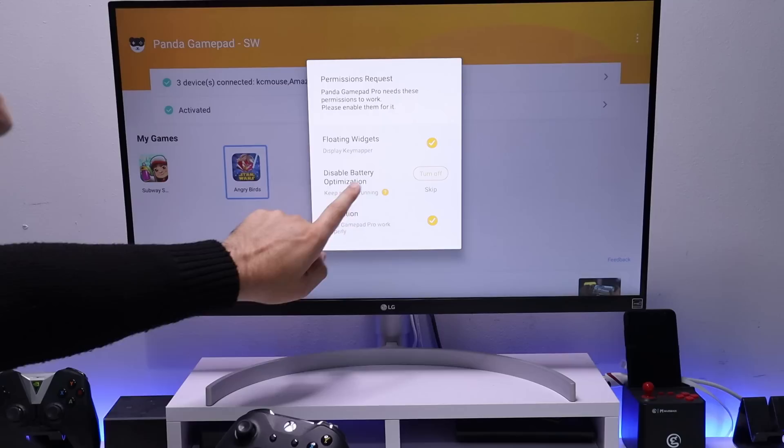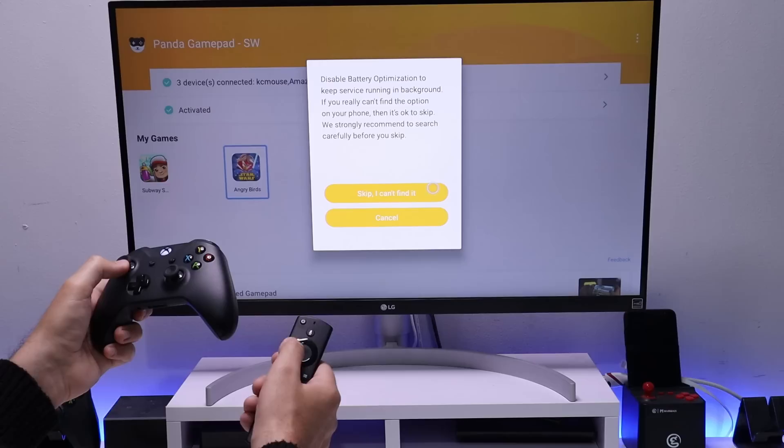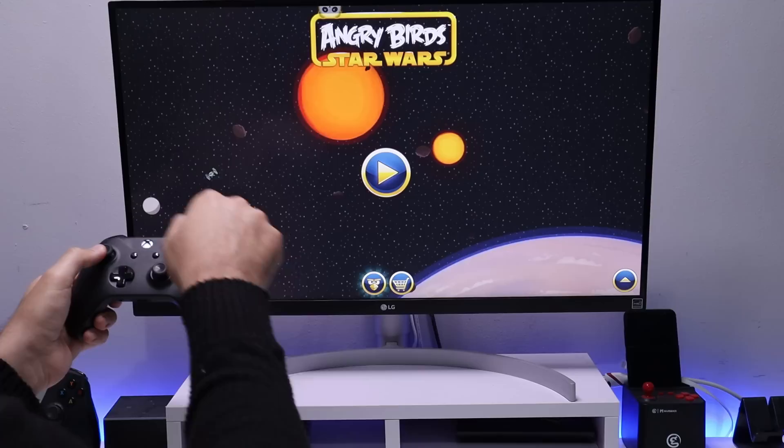When you see the permissions message, confirm you have the right permissions. For battery optimization, click Skip. Bring up the virtual mouse, click Skip again, and the game should then launch — and here we can see it has launched.